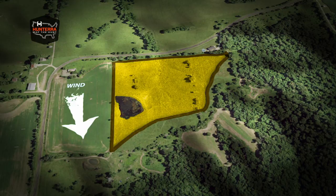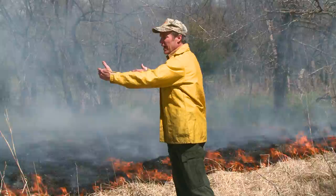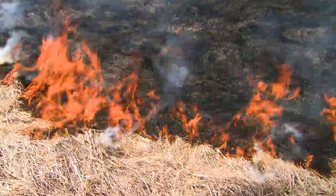Always start the fire on the downwind side adjacent to a fire break. No exceptions. Allow an area to blacken like you see here and allow the fire to back into the wind. This is what we call a backing fire.